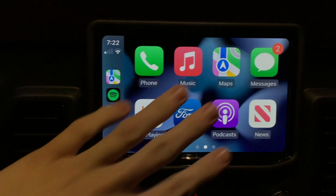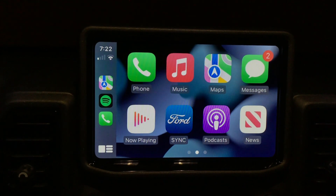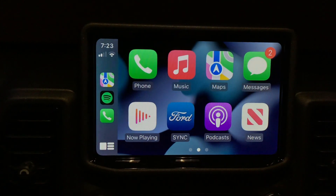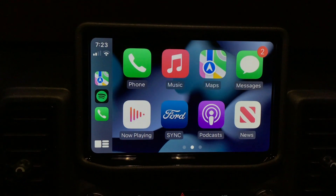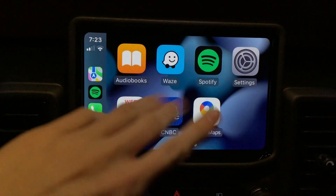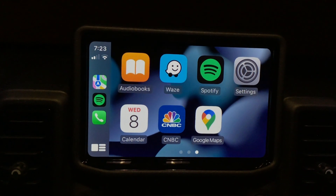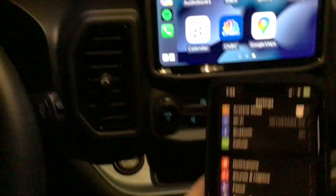It's actually really simple to operate. We have all these icons here, and we can actually change those in our phone settings, which we'll show in a moment. You can scroll over and see all the different apps you have here — these are all apps on your phone. Not every application is CarPlay compatible. In my case, Waze, Spotify, CNBC, and Google Maps are the only apps that are actually compatible.